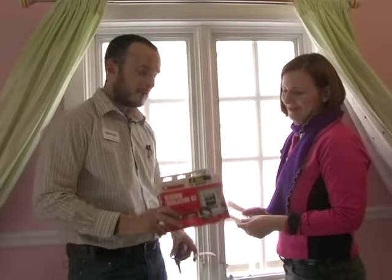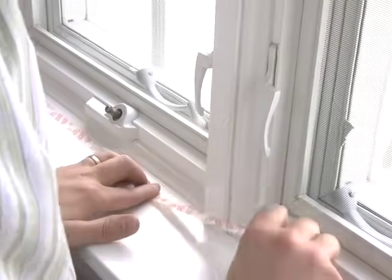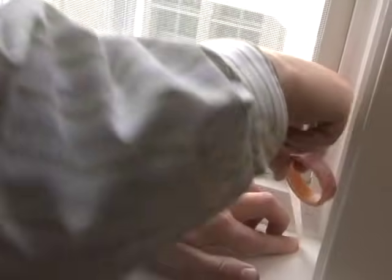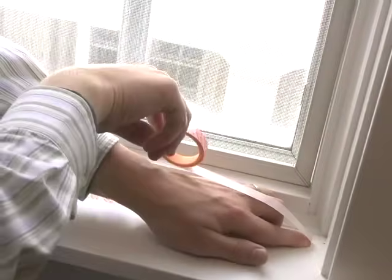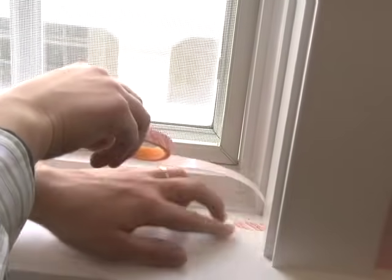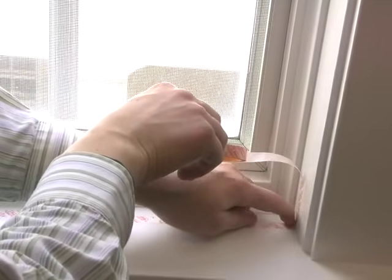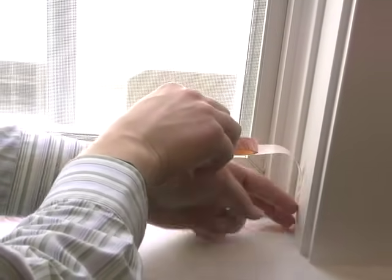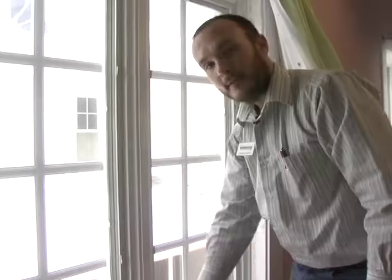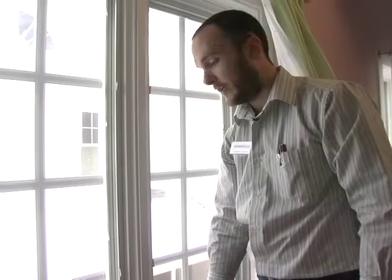Inside the window insulation kit, you have a sheet of plastic — or multiples depending on what kind you bought — and a roll of double-sided tape that you use to affix the plastic to the window, and then you need scissors to cut it. Be careful with the corners: you can either cut and make sure the two strips are overlapping, or if you're going to do it in a continuous line, make sure it meets all the way into the corner. Let the tape sit for just a minute before you affix the plastic so that it can seal firmly to the window.